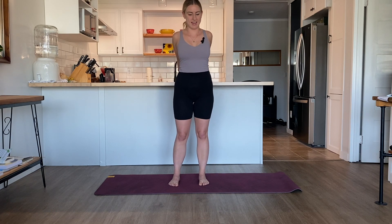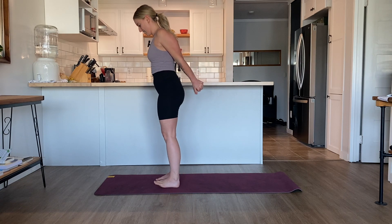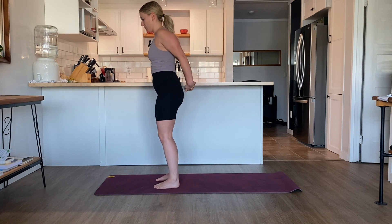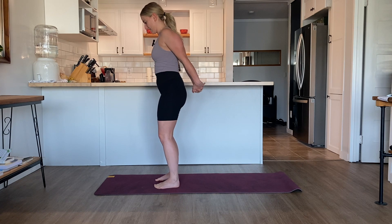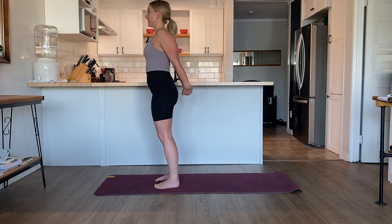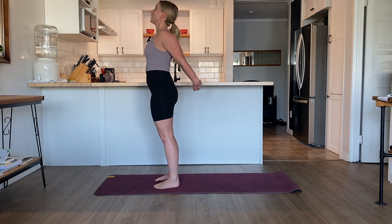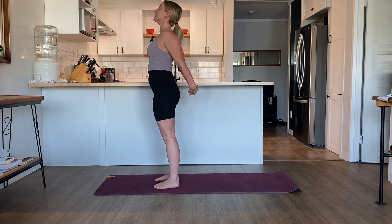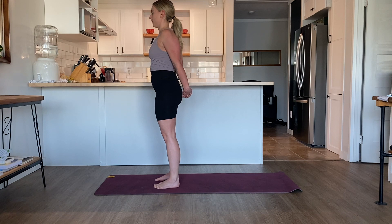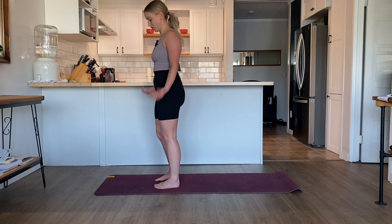Interlace the fingers behind the back. Take the palms together if you can, or the palms can be separated. Be mindful of the elbows and don't lock them in this position. Keep grounding into the feet. Lengthen the spine as you inhale. Take the gaze to look up towards the ceiling and slowly move the arms away from the low back, opening up the chest. Take two deep, full breaths with a small core engagement. Exhale, come back through center. Release the hands and shake out the arms.